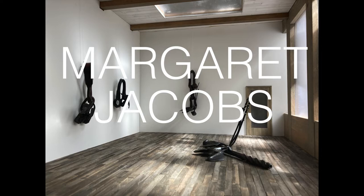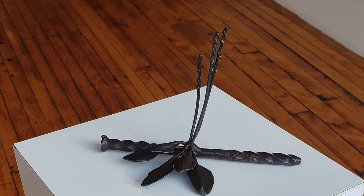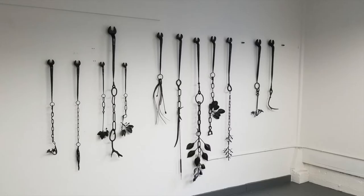My name is Margaret Jacobs and I am a member of the Akwesasne Mohawk Nation. I am a metalsmith who creates fabricated sculpture and jewelry. I find metal is an incredibly versatile material that lends strength and visual weight to the work, but can also be formed so that it is organic and delicate.